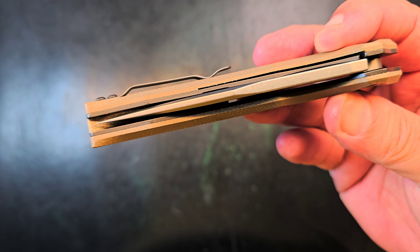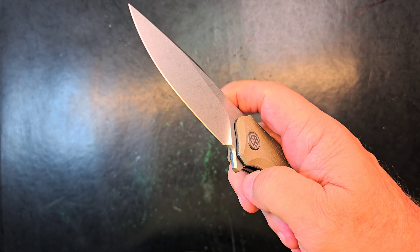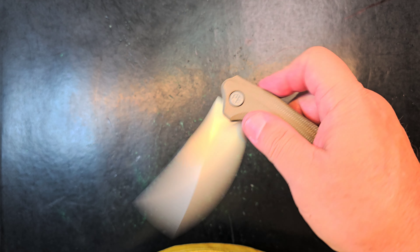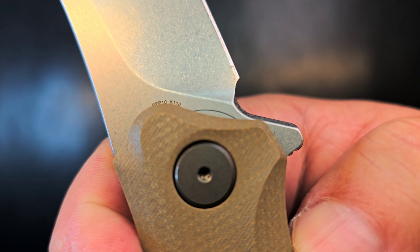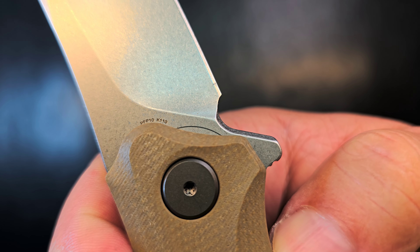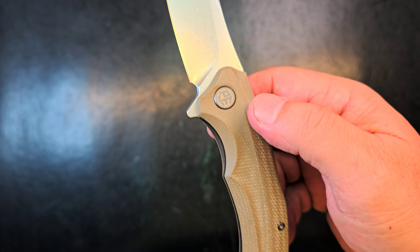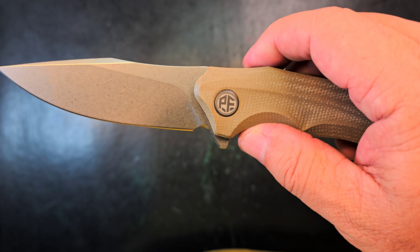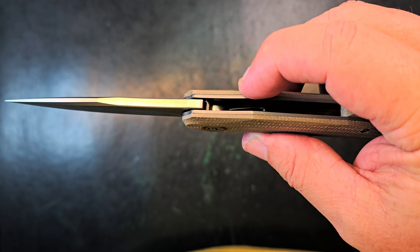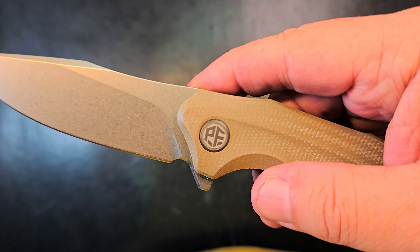Blade centered, about tension on the pocket clip. I'm going to check it up front because I need to change my routine. We've got some writing — the PFP number, K110 steel — and the only other badging is the PF at the pivot. I dig it. People that are down on your stuff know that's you — have confidence in your logo and don't change it.